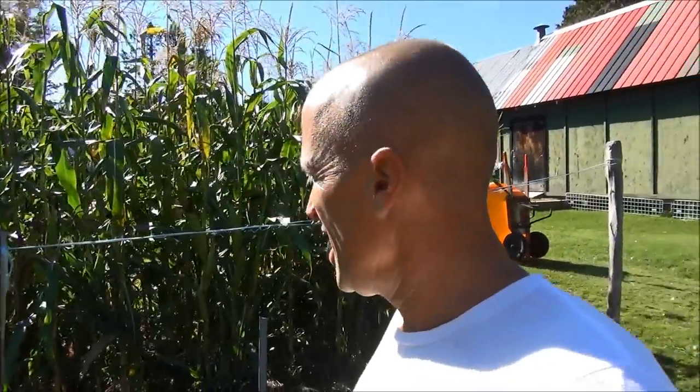Hello everybody and welcome to my heirloom organic vegetable garden series — I think it's the 27th of September. I know I'm not supposed to be filming; I told you I wasn't going to, but I wanted to video my corn harvest. It's more of a personal thing — I just want to have a record of this, so I didn't want to harvest it without recording it.